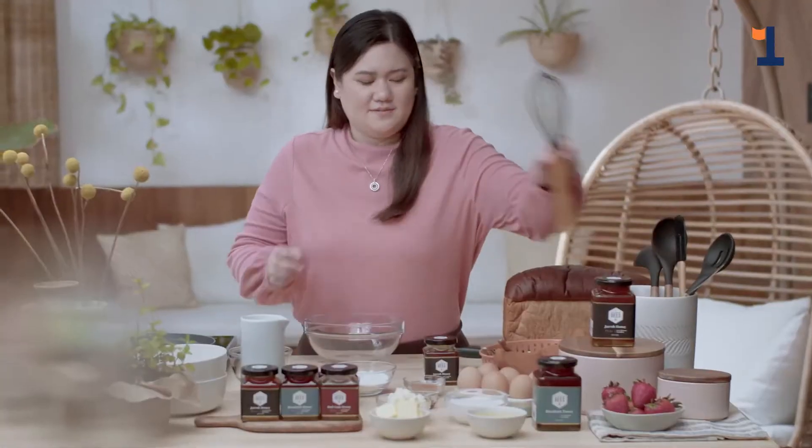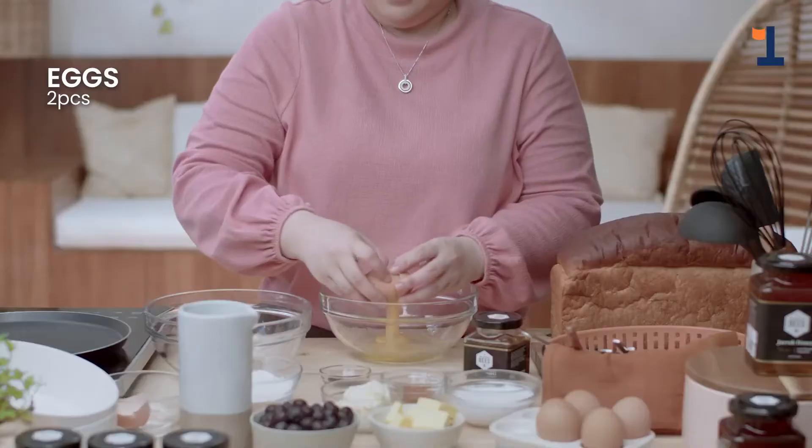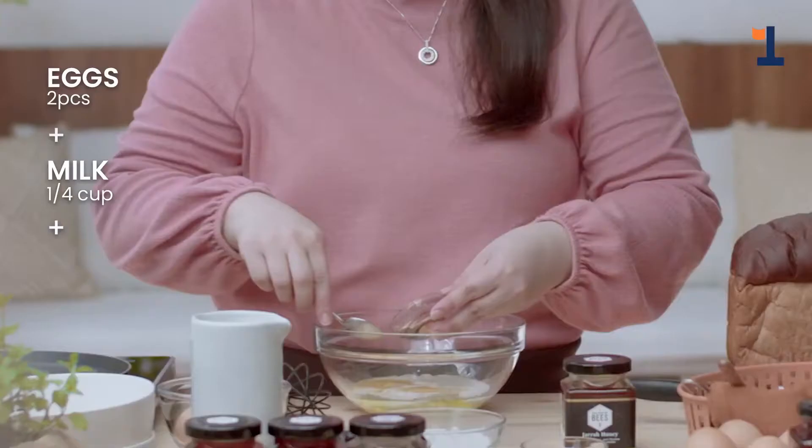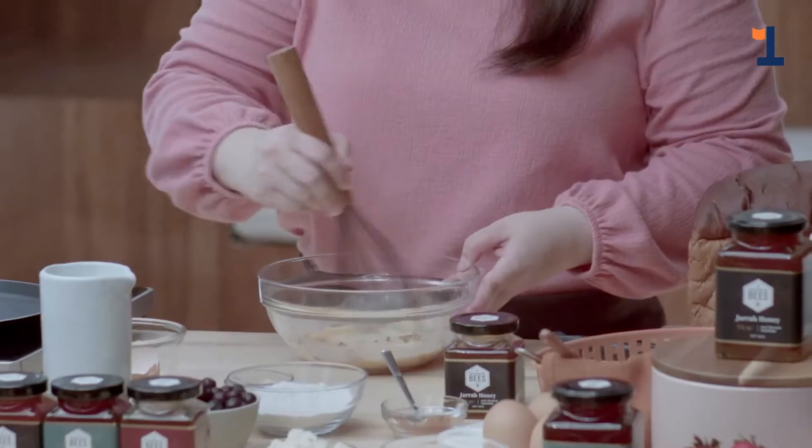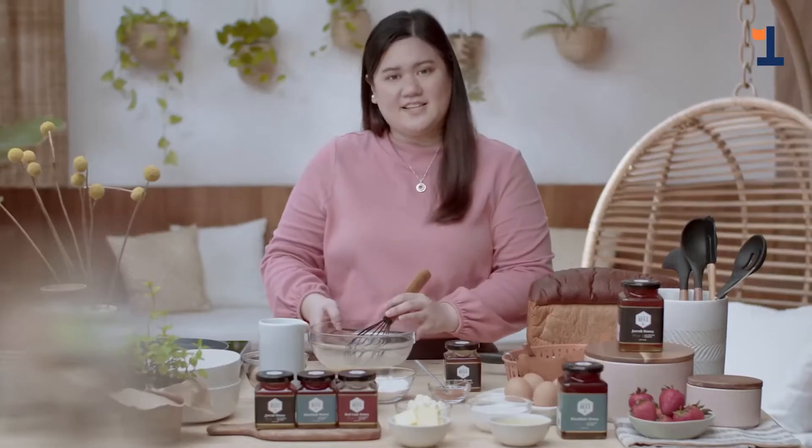Now let's take our bowl and our whisk. Then let's crack two eggs. Then let's add our milk, some vanilla, and we add our cinnamon. Let's whisk it all together till it's incorporated. Then we set it aside.